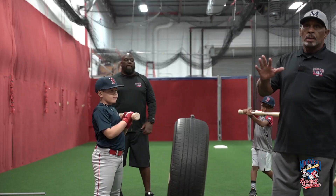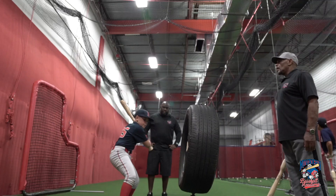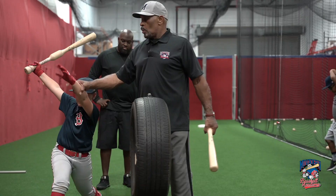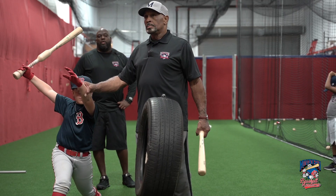Sean likes to release his top hand, which is fine. Some coaches don't like kids to release — some say no. But if it's done correctly, the release is a very powerful weapon, and you can see it in the big leagues nowadays. Go for it Sean — to it, through it — and the release is at the top of the zone with his hands extended.